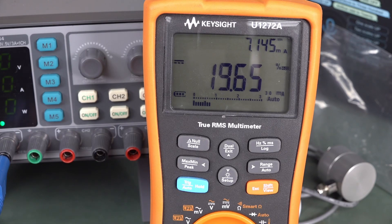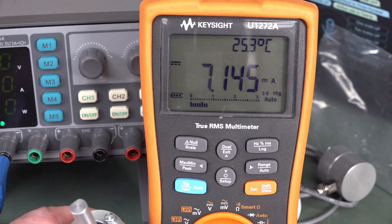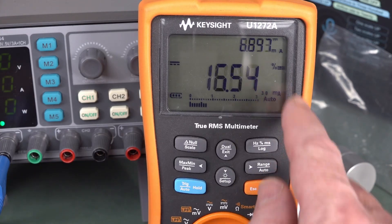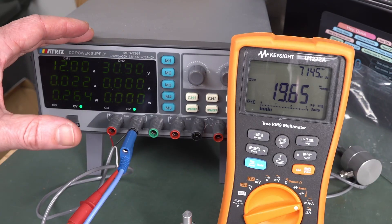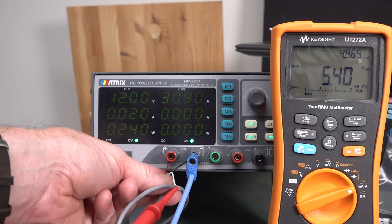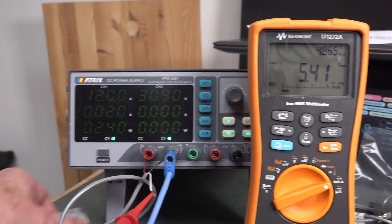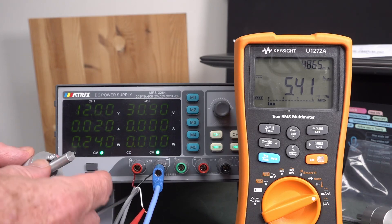I believe that the Keysight U1272A is the only meter I have in the lab that has a specific 4 to 20 milliamp mode. Of course, you don't need a dedicated multimeter — you can just use a standard multimeter in current mode and you're going to measure 4 to 20 milliamps. But this is nice because it gives you a percentage mode. So we've got three wires: your 12-volt supply — red and black — and the white one is the current output, going into the current jack of the multimeter. We're supplying 12 volts and getting a value out.